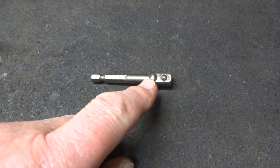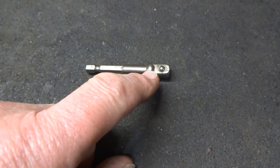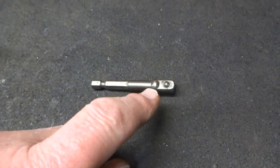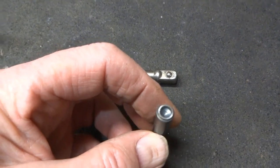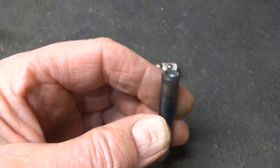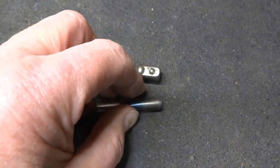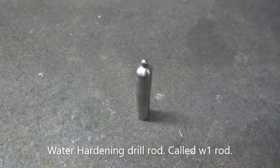A pin punch is used to keep a spring-loaded ball bearing inside a hole, like the one on a socket extension — it moves in and out but will not fall out. I had been making pin punches like this one, but found that every time I wanted to change the ball size I had to make a new punch, because the hole in the end had to match the ball size. So I've come up with a different idea.